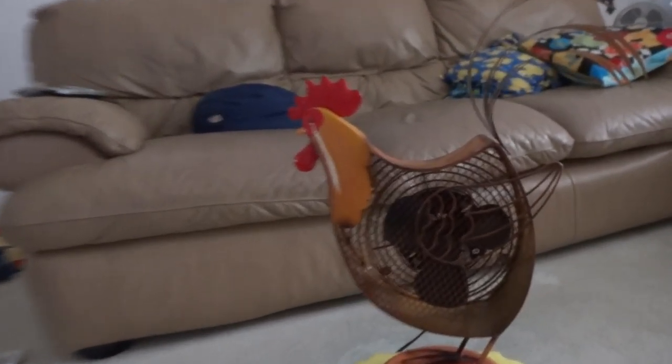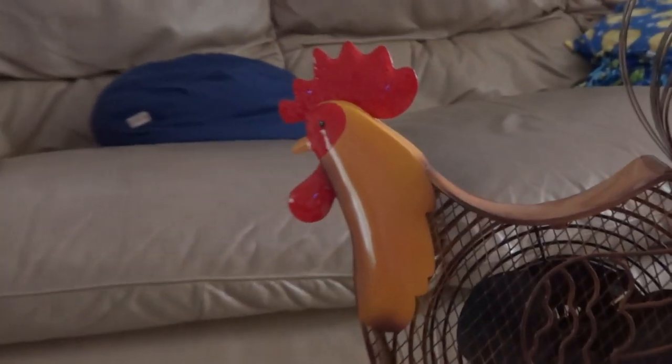Here's the head of the rooster. There's the tail. The blades are plastic, not metal.